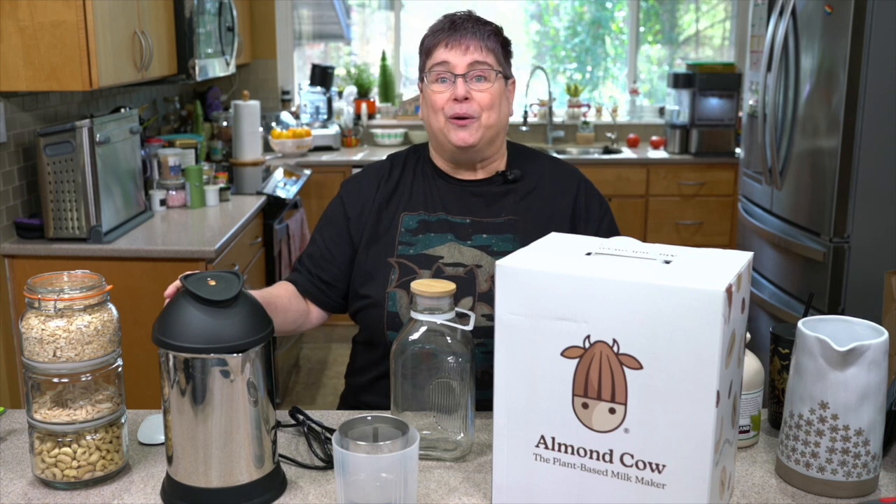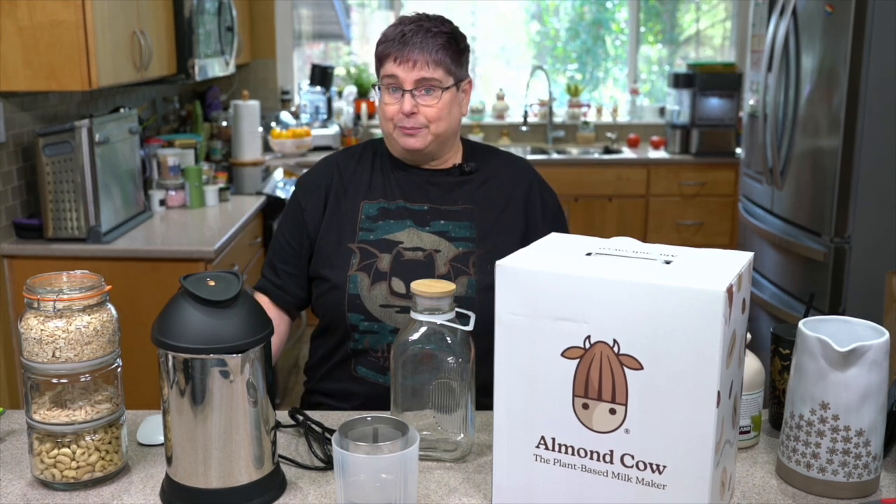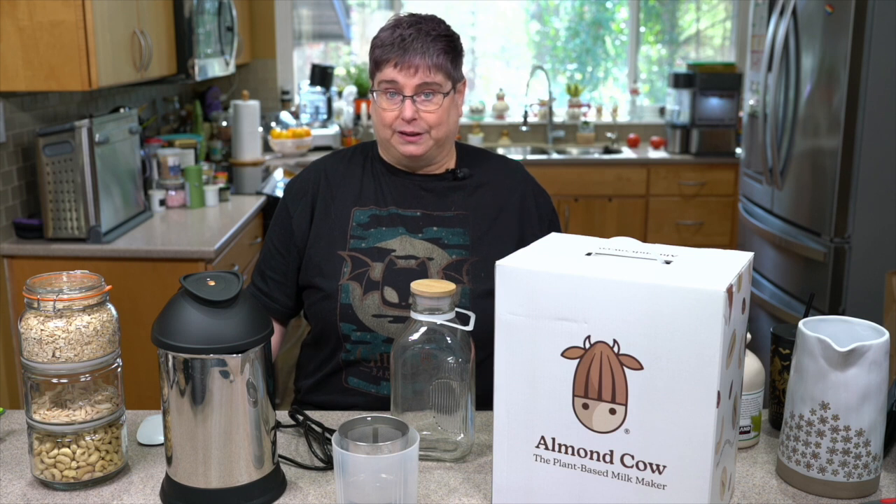So why would you want an Almond Cow? Maybe you make nut and seed milks mostly, maybe some grain milks. Even things like oat groats you can soak and then make with no heat. So those are all possibilities.